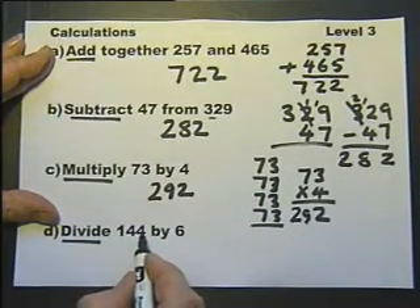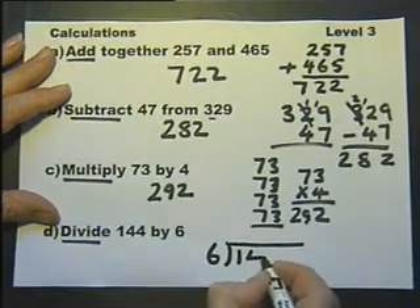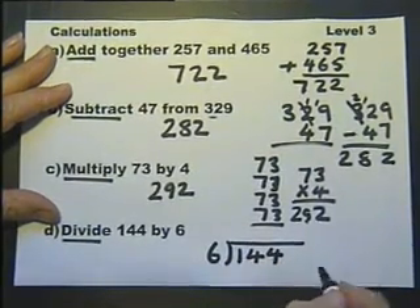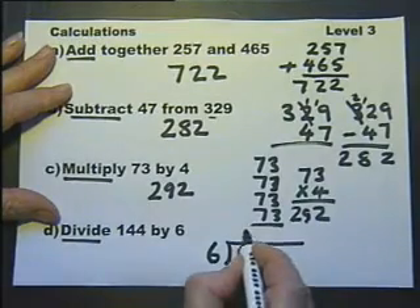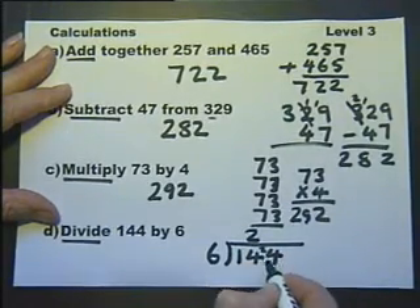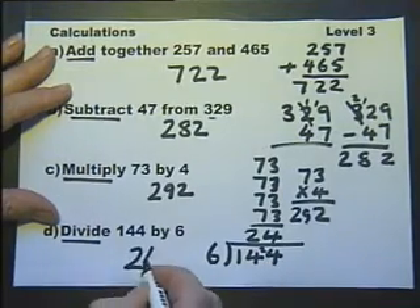Divide 144 by 6. The best way is to use this bracket method. If you're not happy with this method and you've got another method, that's okay. 6s into 14 goes 2 and 2 over, so we now go 6s into 24 goes 4. So there's the answer.